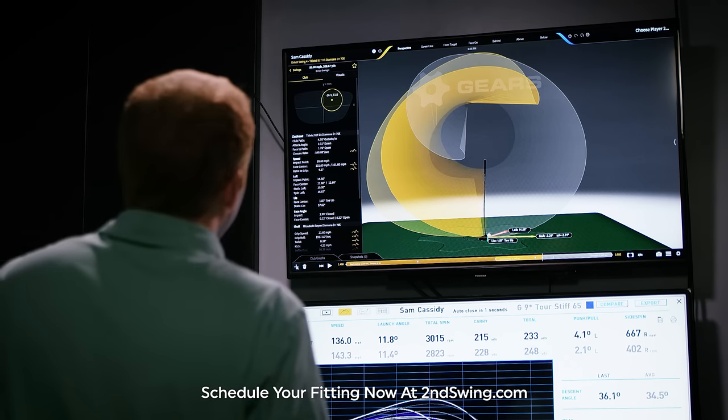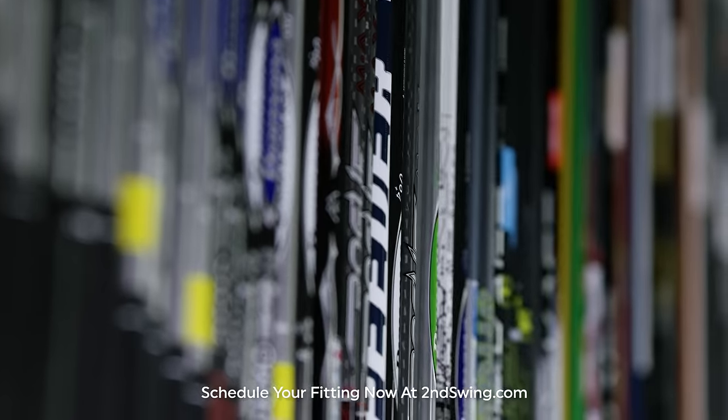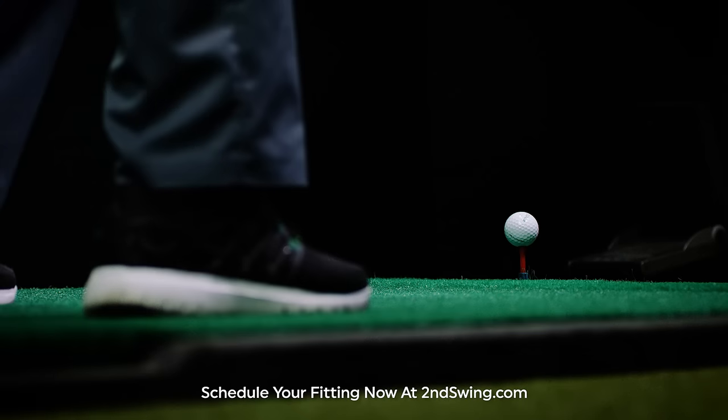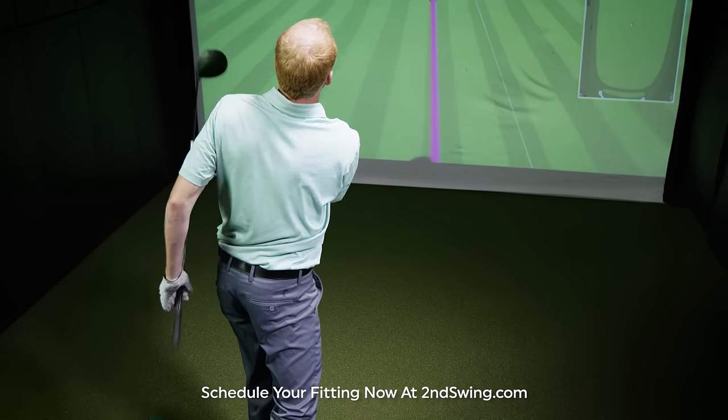Our analysis will include critical data to help you make the best educated decision on club head and shaft. Our goal will be to increase your ball speed, lower your spin, and reduce your dispersion for longer, straighter drives.